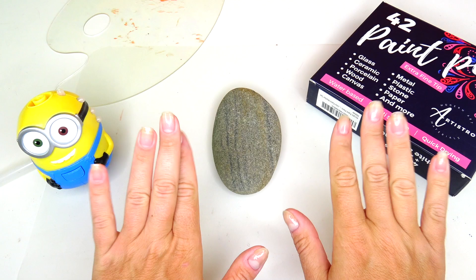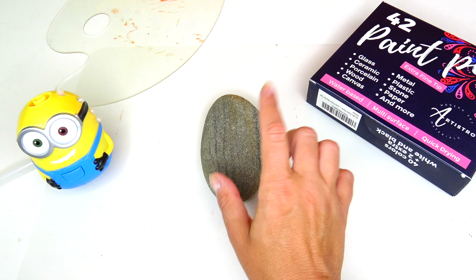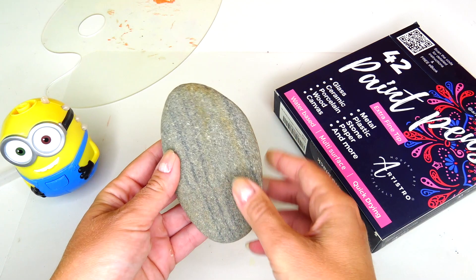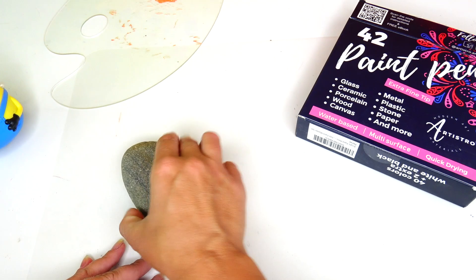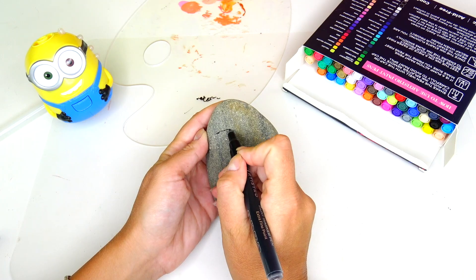Hello everybody and welcome back to Sweet and Crafty. Mama Zee is here today — we are going to transform this flat rock into Gru from Minions: The Rise of Gru. I'll be honest, I've painted on rocks in the past but I've never done a character on a rock, so let's see how it's going to work out. I've prepared the mat to protect my working space, I have the rock, my acrylic markers, and a little palette to test the markers.